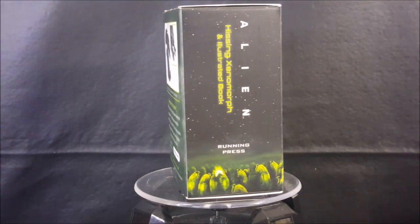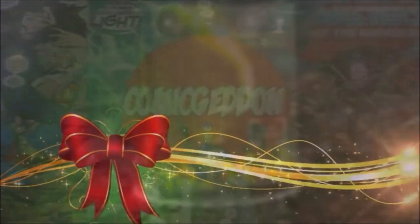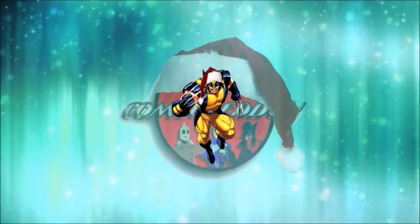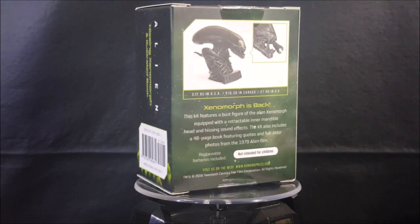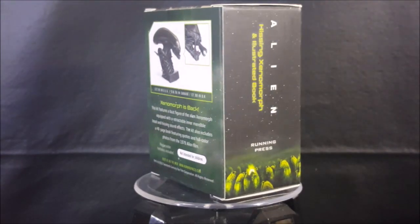Today we're taking a look at the Alien Hissing Xenomorph, an illustrated book with sound, so stay tuned. Welcome back to Comageddon TV where all geek culture collides, and if you're new to the channel make sure you hit that subscribe button so you don't miss out on future videos.